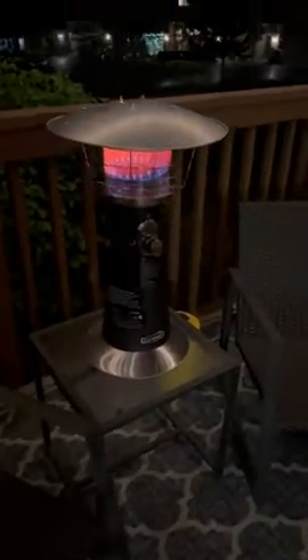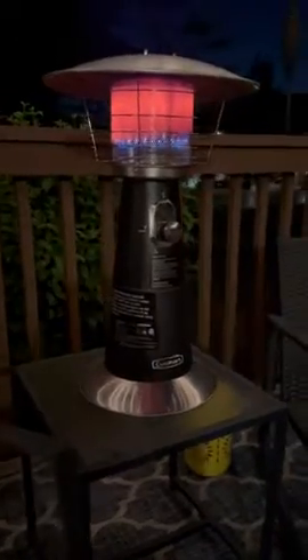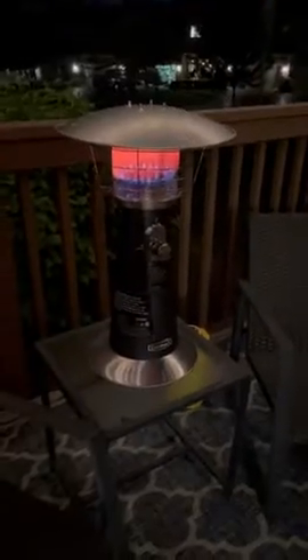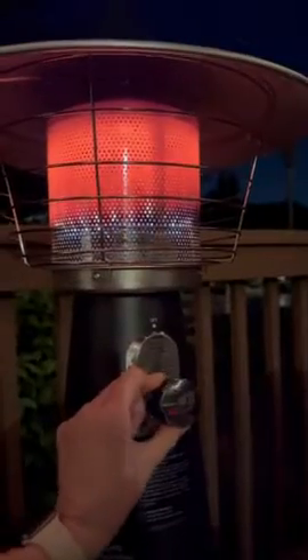This is the Cuisinart tabletop propane heater and I just got it and assembled it. It was really easy — it took about 20 minutes. You could feel the warmth coming off of it. It's on high; you could go down to low.